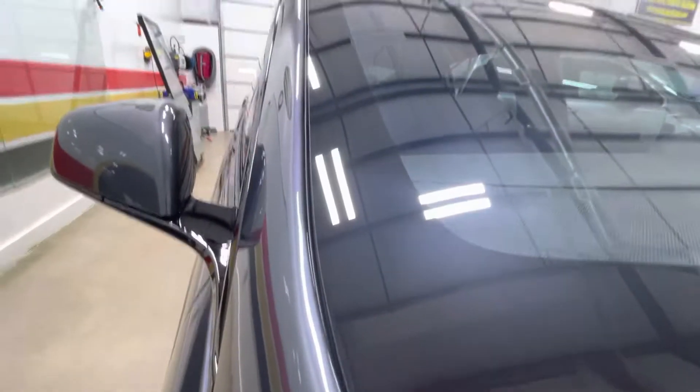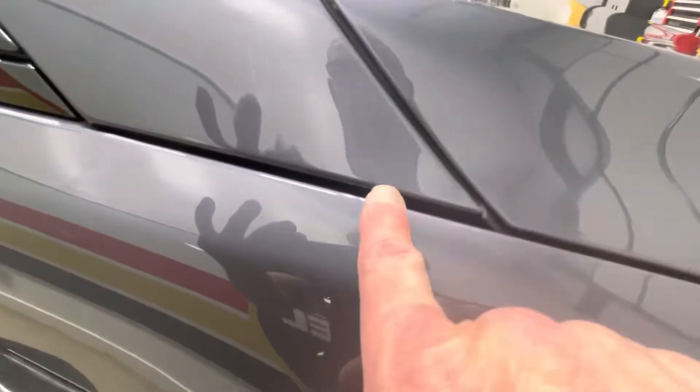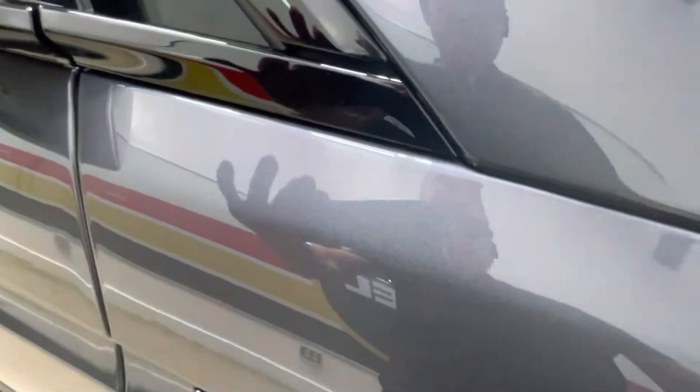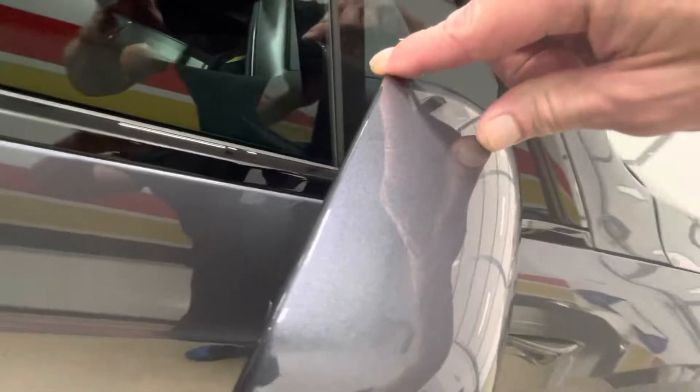The A-pillar right there, nicely wrapped around. Nicely wrapped underneath the fenders, wrapped in. Mirrors all wrapped around this way — A-pillar fully wrapped in on the glass side, and on this side as well.